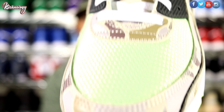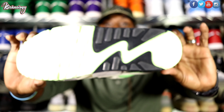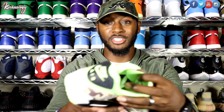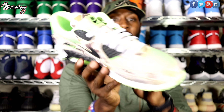On the toe box you have that Ghost Green colorway. On the bottom of the shoe you have the green with the black tread mark seeping through. On the inside of the shoe you've got the Nike branding in black with that Ghost Green color all the way around it. Very dope shoe.